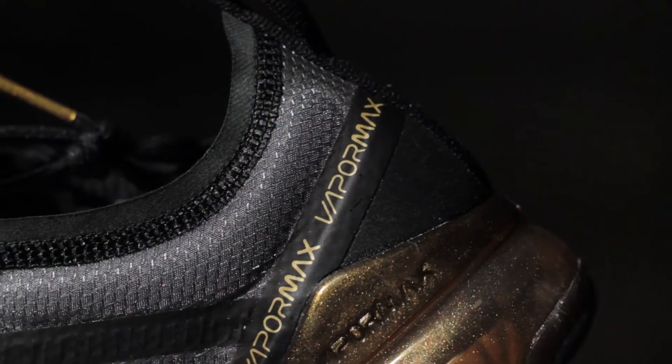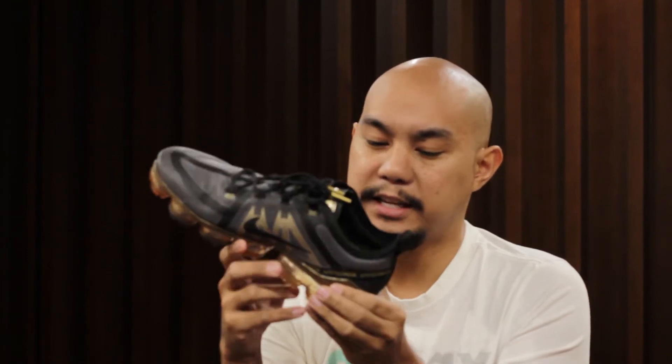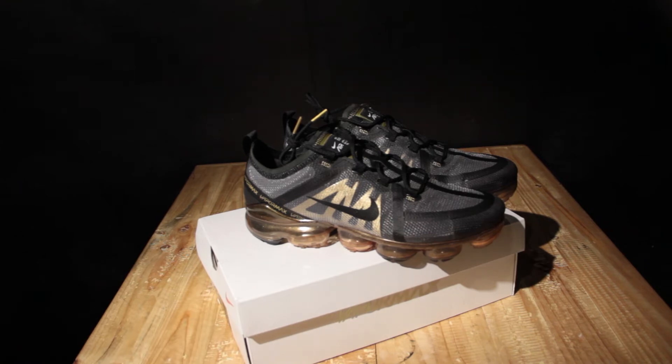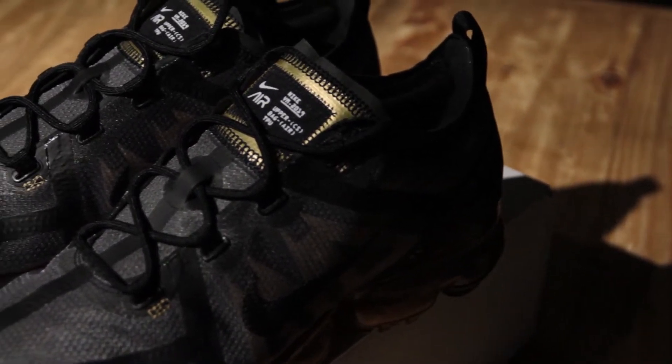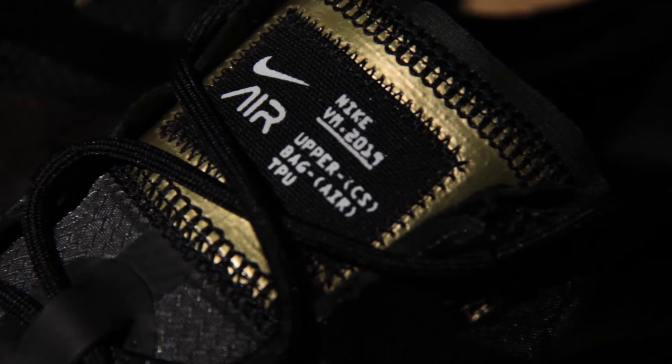Near the back of the shoe, you have that same fuse overlay going around with a lot of overbranding — VaporMax, VaporMax, VaporMax. On the heel, you have a heel counter which is new to this shoe; other VaporMax shoes don't have the same heel counter section. In that heel counter there's a D-Boost logo of the VaporMax. Rope laces with gold tips. On the tongue it says Nike VM 2019, which is VaporMax 2019, and then it says Upper CS Bag Air and then TPU. I don't know what CS stands for.